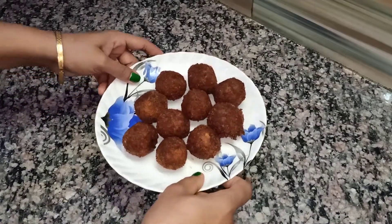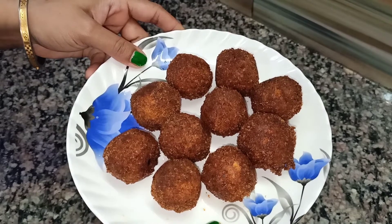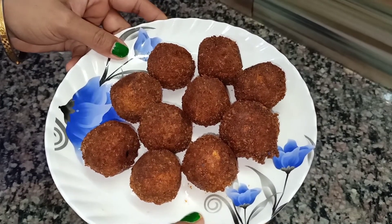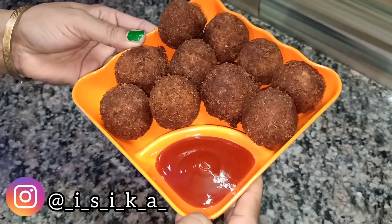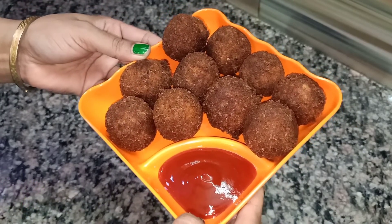All my chicken balls are complete and fried. I will serve them with tomato ketchup. If you like this recipe, don't forget to give me a big thumbs up, subscribe to my channel, and hit the notification bell so that you never miss a new video from my channel. Thank you and enjoy!